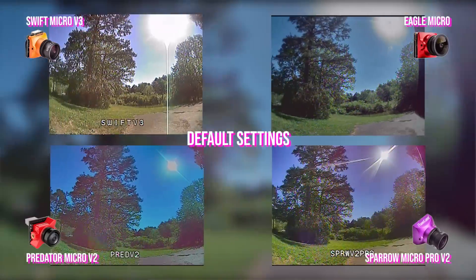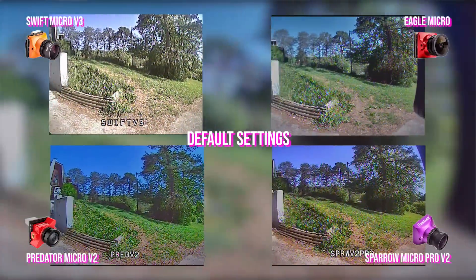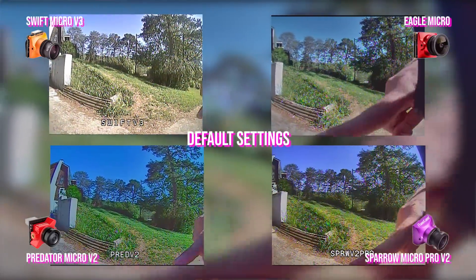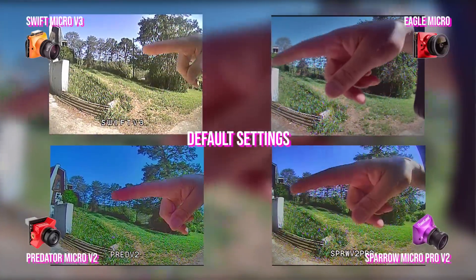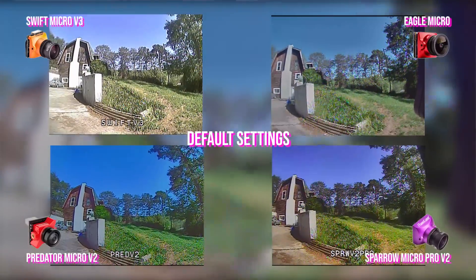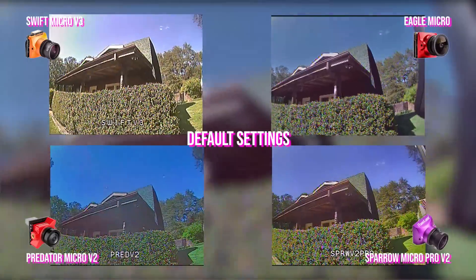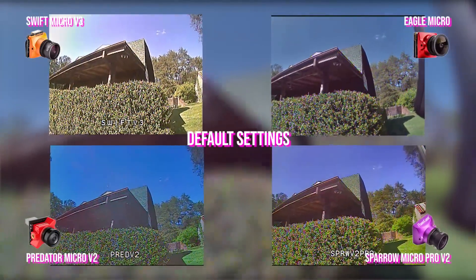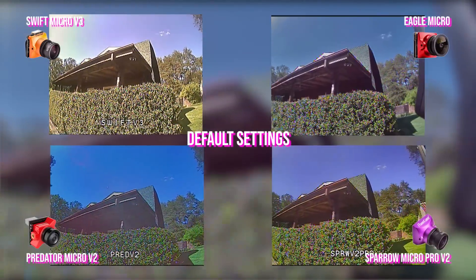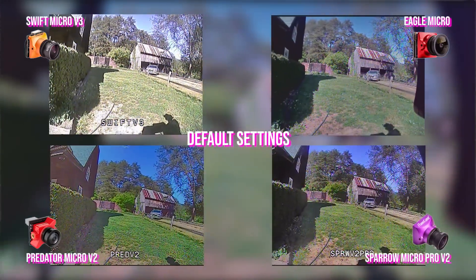The Swift is putting in a pretty good showing, to be honest. The Swift looks like it's resolving more detail than the Sparrow. The Sparrow has a slightly softer image — if we look at the grass, you can see some details in the grass and bushes where the Swift looks a little softer. This is the test I've been using for shadow detail and dynamic range — just have a look up underneath the porch here.